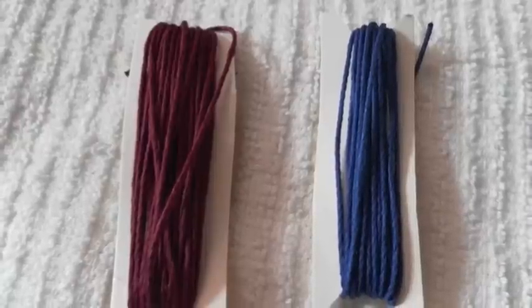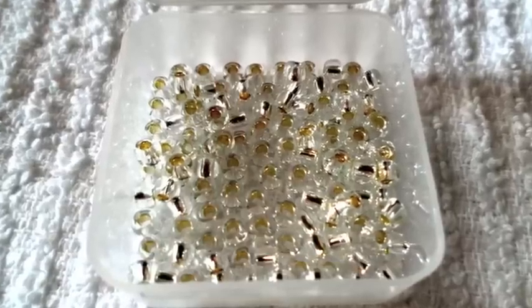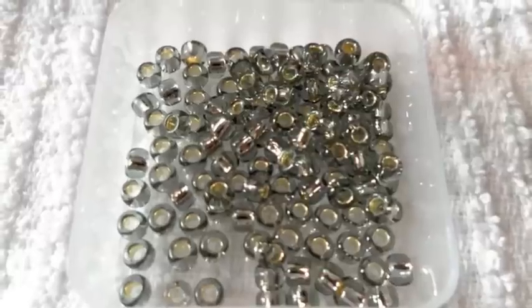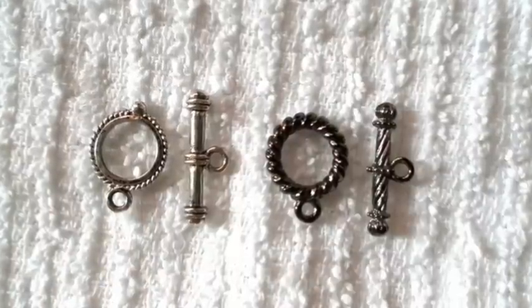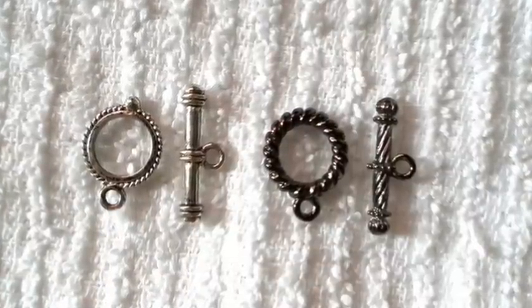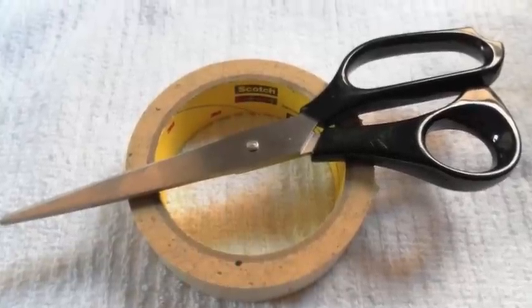For materials you will need some medium width cording. I will be using a burgundy and royal blue color. Beads in the color and texture of your choice — just make sure that the hole is wide enough for your cording. Bracelet closures, and I will be using the toggle kind but feel free to use whichever you prefer. Crazy glue or super glue. Some scissors and some tape.